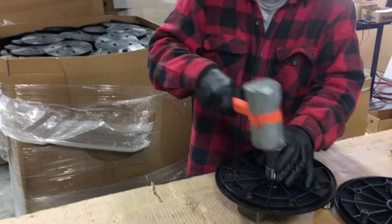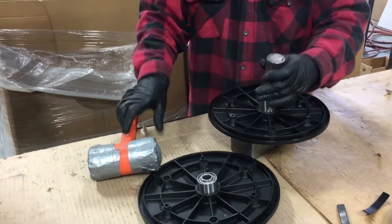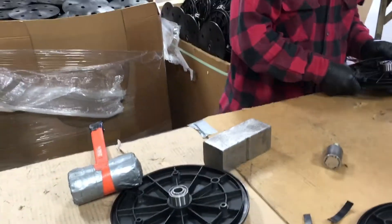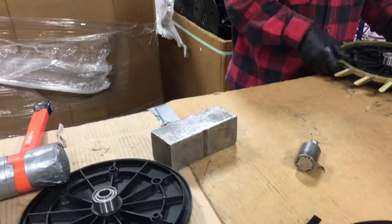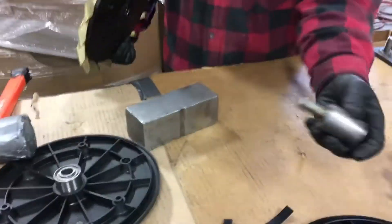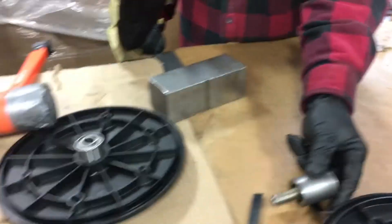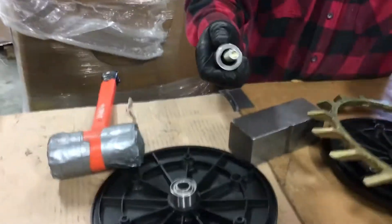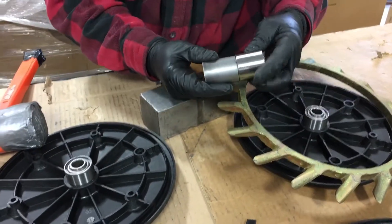We're tapping in — they just put these bearings in in the one half of the wheel. We built a little bolt tool: you put a bolt inside so that you're pounding on the outside of the race, not pounding on the bearing itself.